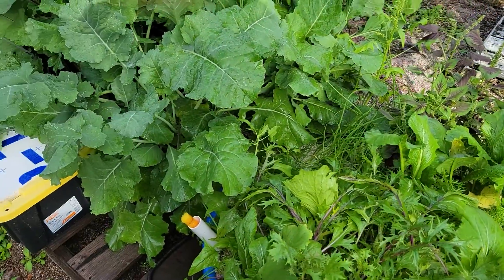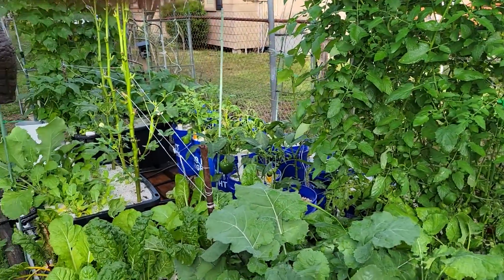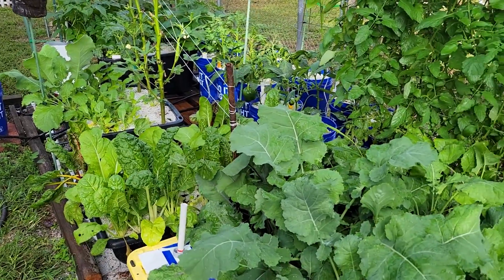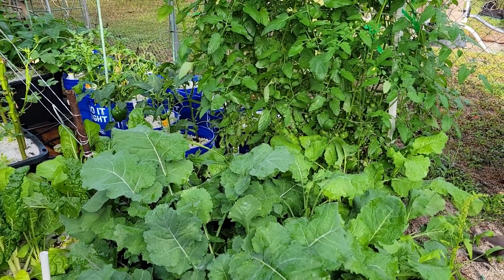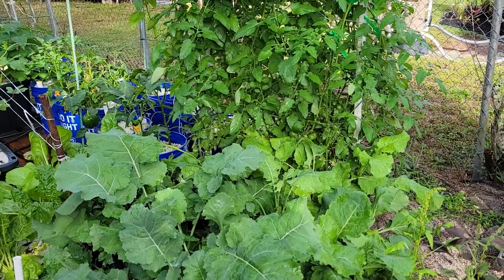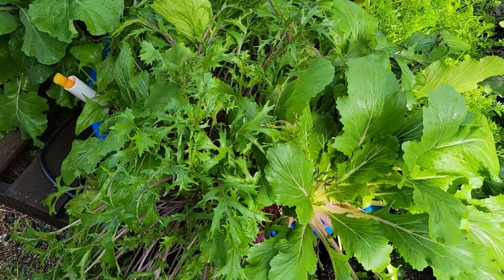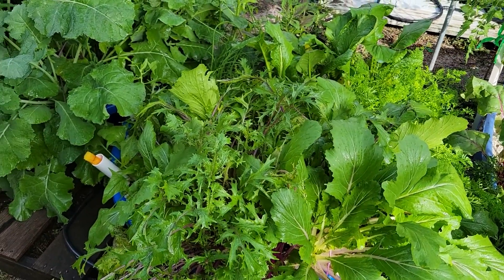We still got tomatoes ripening. I probably didn't get any new set from all this rain because they are self-pollinators and everything's kind of funky. I might have lost a bucket of potatoes — not sure if a bird landed in it, the rain got it, or the wind broke it, but it's not looking good. Along with this lettuce that's got a bunch of bugs. Other than that, everything's fine.